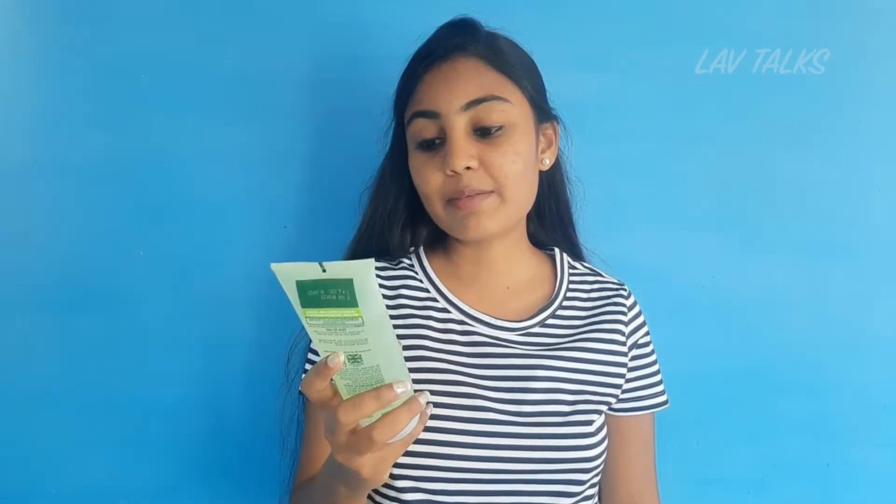And now you have a simple refreshing facial wash. You can check your artificial perfume, colors, and harsh chemicals or mineral oils in this case.